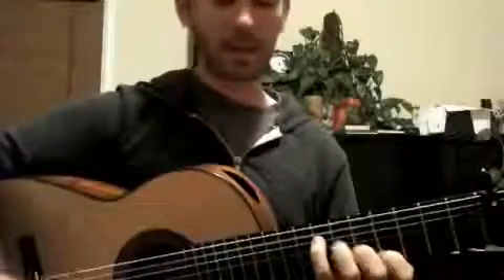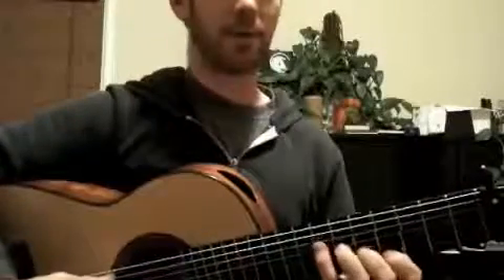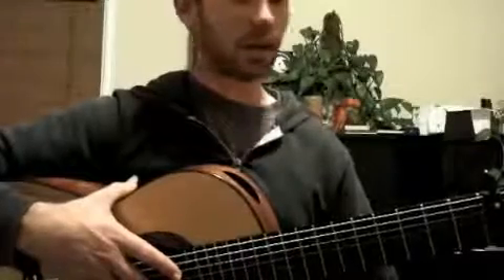Then I took it from the C up to the C sharp on that same chord — E major, raised fifth to the E major six chord. Then I was back in E major and just kind of played around a little bit.